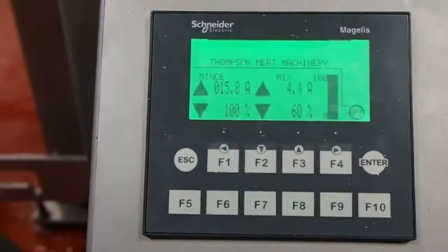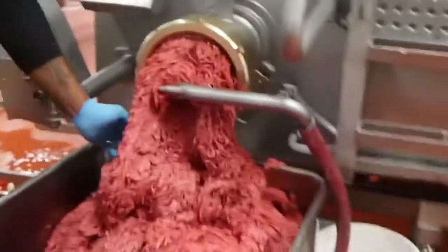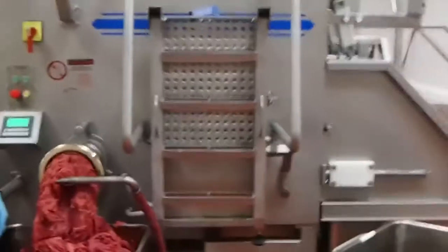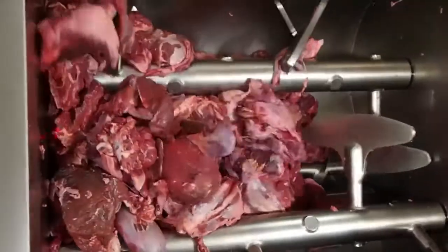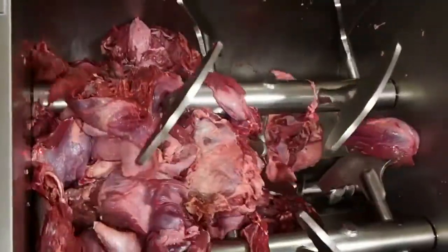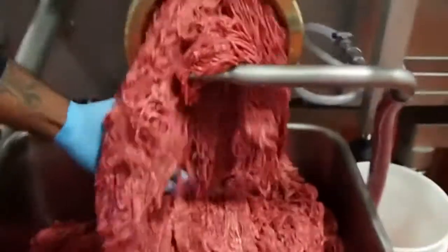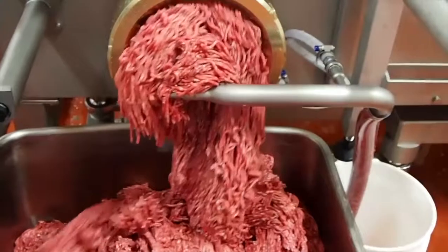Fitted standard with the Thomson variable speed drive, all 6000 series mixer mincers are capable of mincing a wide range of frozen product, even through a three millimeter hole plate. Our secret is the variable speed transfer screw, which delivers a managed constant supply of product to the mince feed screw, so by minimizing the overworking and pressurization of the meat, the resulting temperature increase and emulsification is clearly avoided.